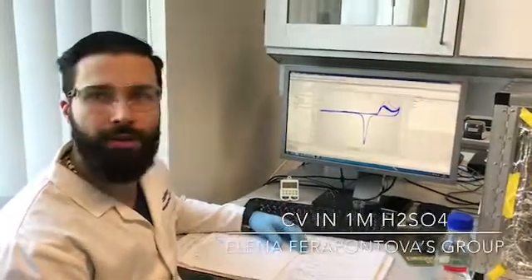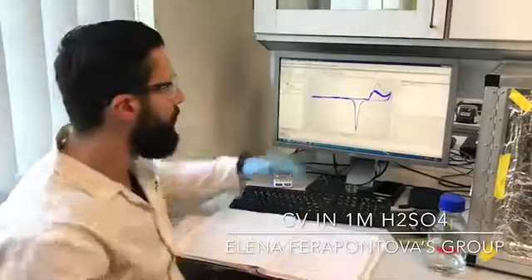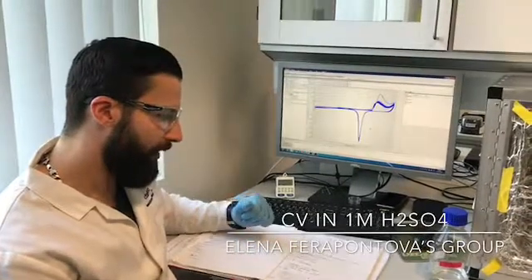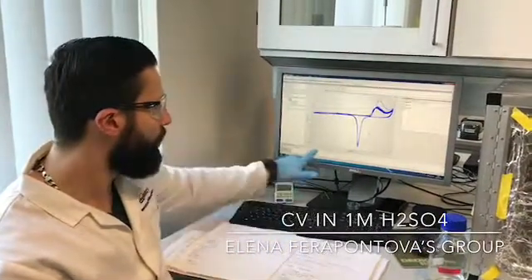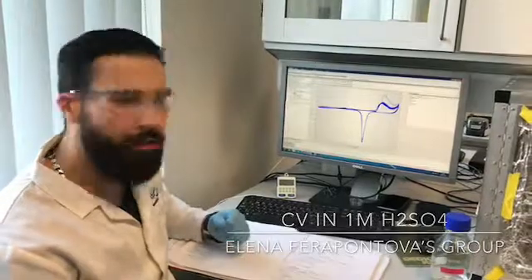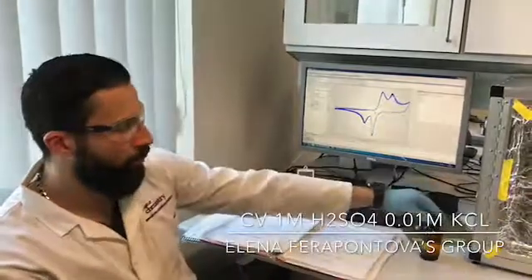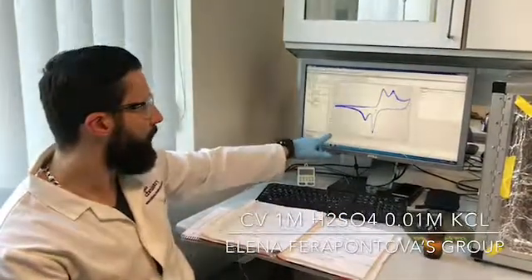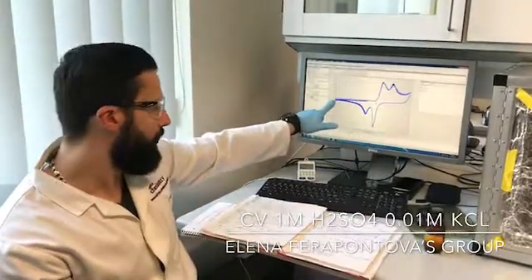When you are running the CVs in 1 molar sulfuric acid, this is what you should get. In this case, you are running 10 cycles from minus 0.3 volts all the way to 1.7 volts, and the scan rate is 300 millivolts per second. When you are running the CVs in 1 molar sulfuric acid with 10 millimolar potassium chloride, this is how it should look. In this case, you are running the CV from 0 to 1.7 volts, the scan rate is 300 millivolts per second, and you do this 10 times.